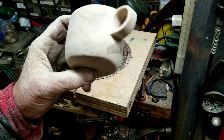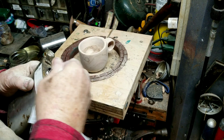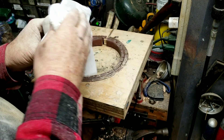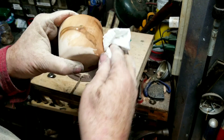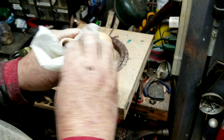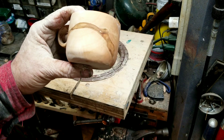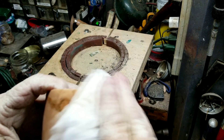Let's wipe this down with some denatured alcohol and see how that wood grain is going to pop. Oh, look at that - that's going to be gorgeous without any wood burning.